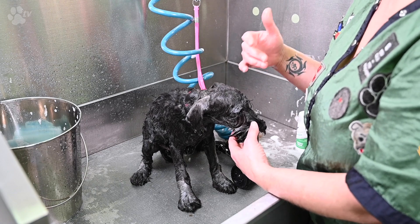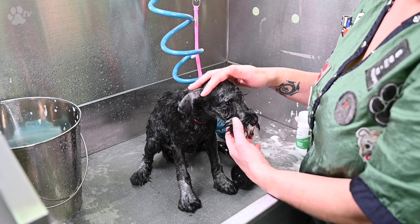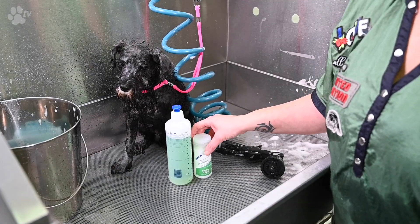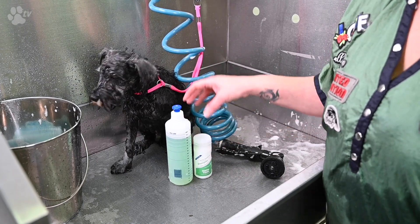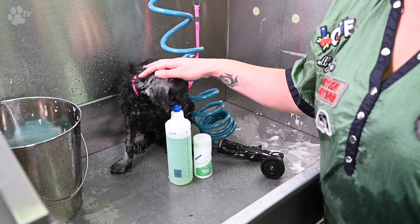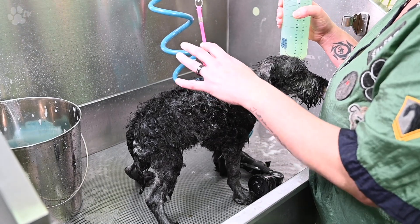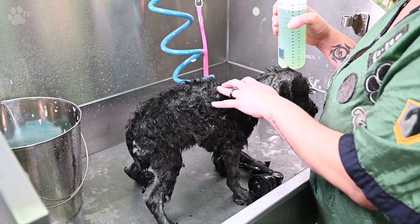You always have to use a second shampoo to moisturize the coat or to give volume. For this puppy I will use the Showtech Herbal. Why do you have to dilute most shampoos? Because dog shampoos are really concentrated — if you use them pure without diluting them, it can cause a lot of irritations on the skin. Please dilute most shampoos. Now we're going to use the second shampoo and we will do exactly the same as the first wash.